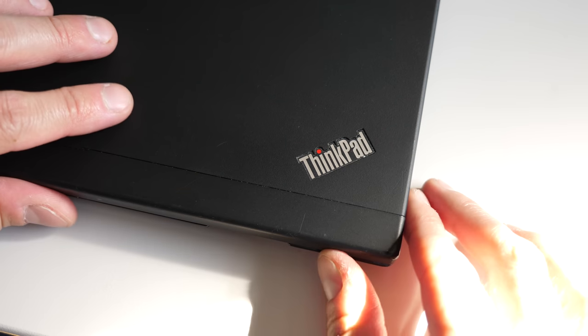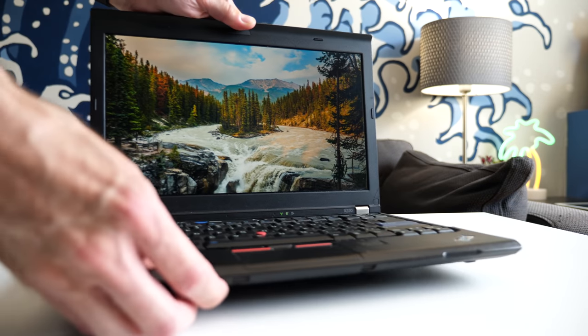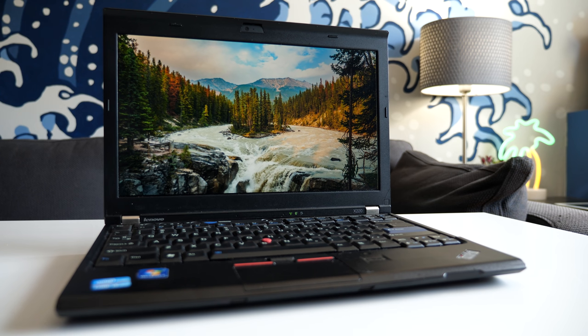Hey everyone, it's Colin. How's it going? With a lot of people working and learning from home, there's an increased need for affordable computers. This time, let's take a look at a laptop that costs less than $100, but stands a chance against one that's brand new.